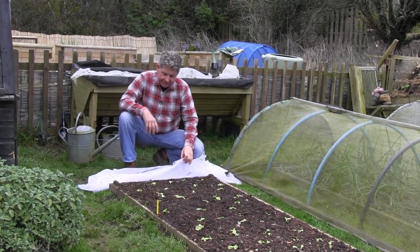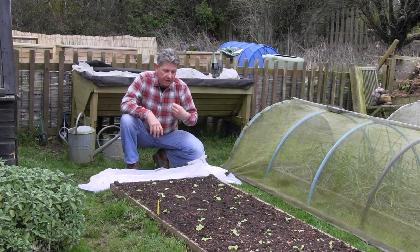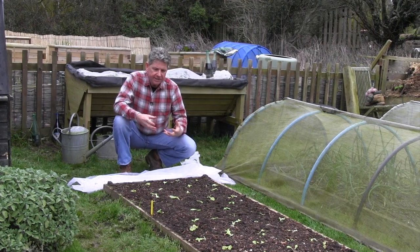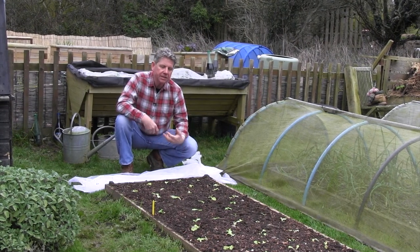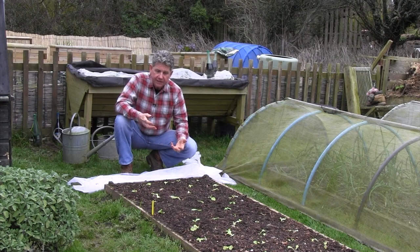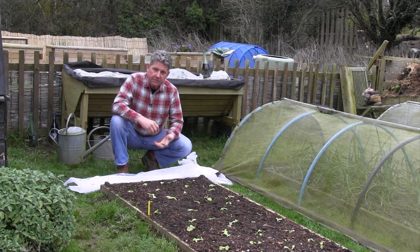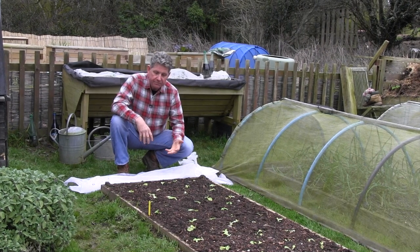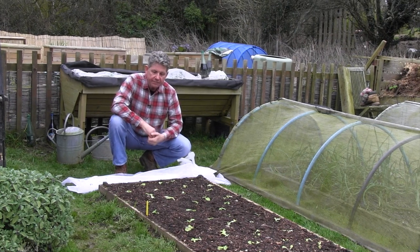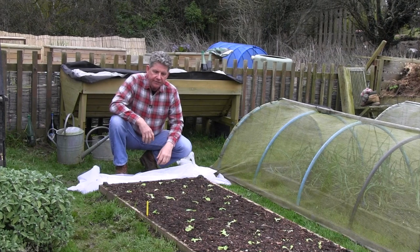What fleece is fantastic for is — like in this raised bed here where we've just planted out some lettuce that we sowed about three weeks ago and it's early in the season, it's March still — if we can raise the temperature just a couple of degrees and protect them from drying out, they will settle much better. It can raise the temperature two or three degrees because it absorbs sunshine during the day and maintains warmth in the bed at night.